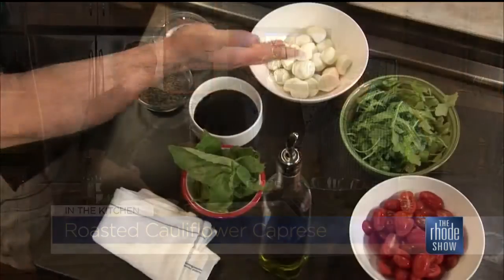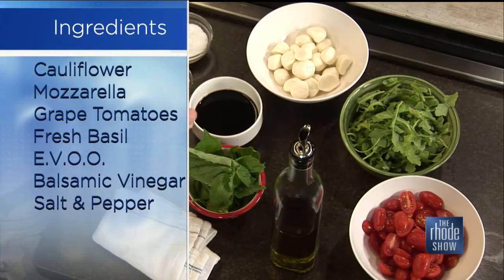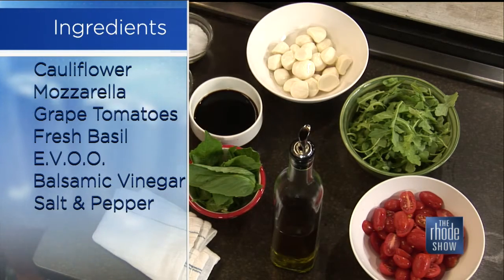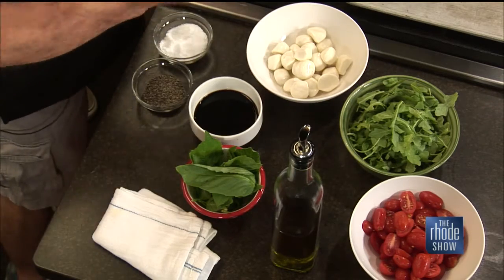So basically all we are going to do — this is so simple. Your basic caprese is tomato and mozzarella, a little balsamic vinegar, some extra virgin olive oil, some salt and pepper, and some fresh basil. That's what makes it. So what we are going to do is roast off some cauliflower, get it tender and brown, and then put that on the bottom so it's almost like a meaty kind of thing going on.